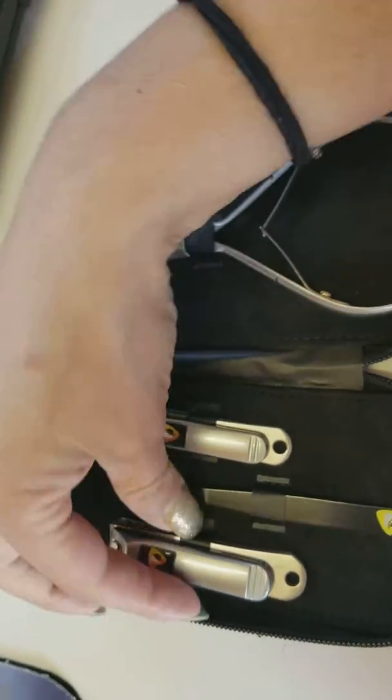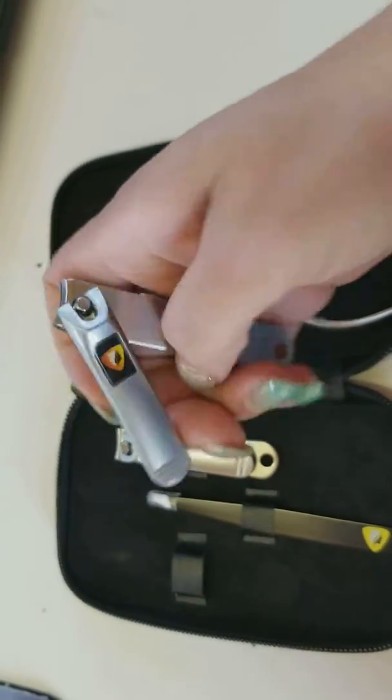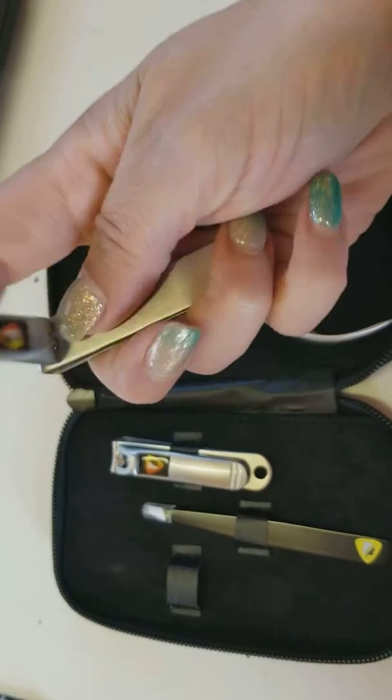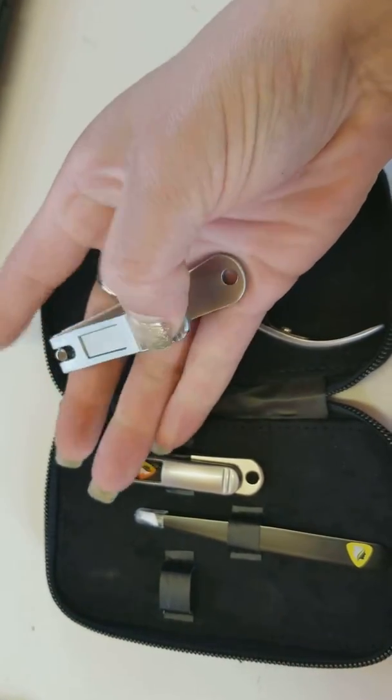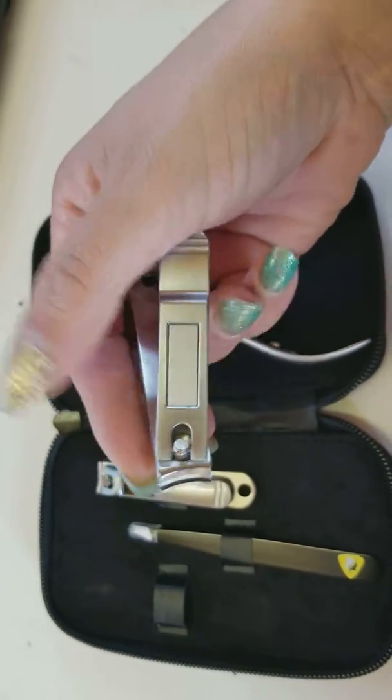We have a beautiful set of stainless steel nail clippers. You have a larger set of clippers, nice grip on the handle, and a little nail file for finish work.